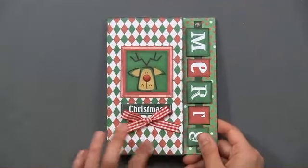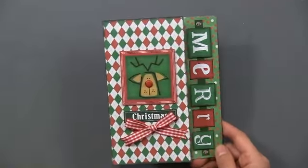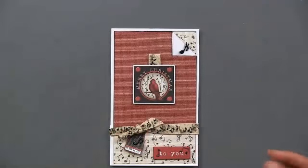Here's the pot and that's the card part. There's a very cute reindeer argyle background with Merry Christmas — and that's a cutaway card.